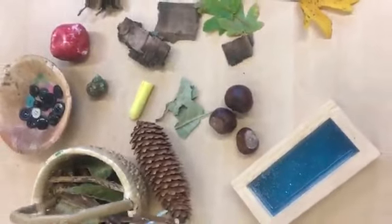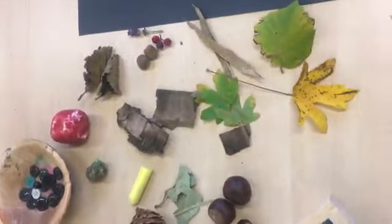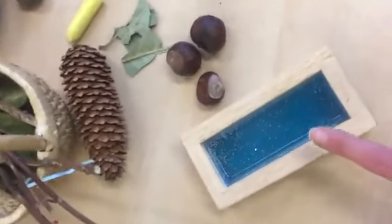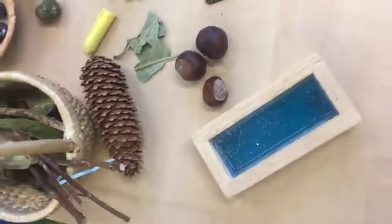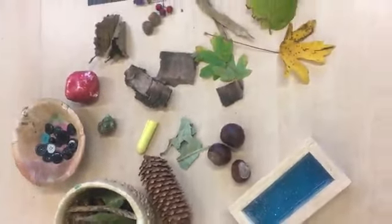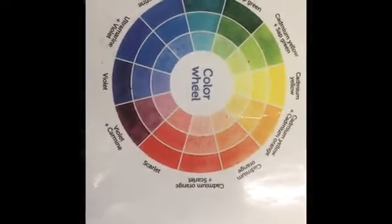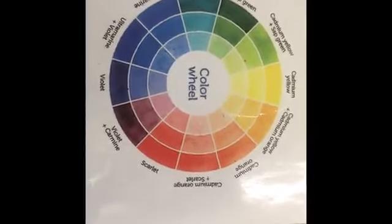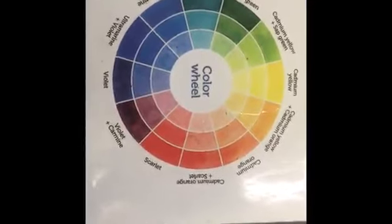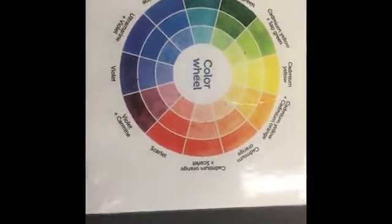I also came inside to look for some different things, because when I was exploring outside I couldn't find anything blue, so I found one of our blue wooden blocks. These are all of the colours on the colour wheel, and I'm going to use the things I found to try and make my own colour wheel.